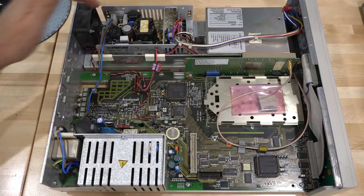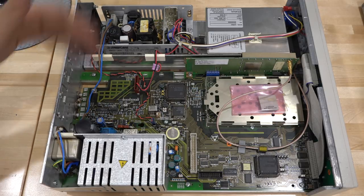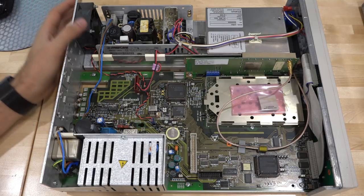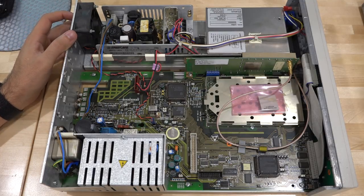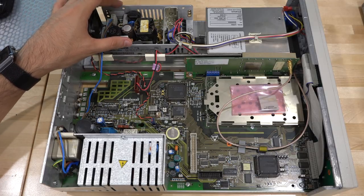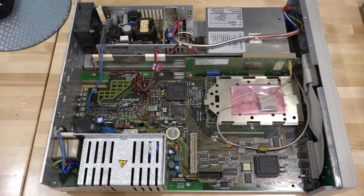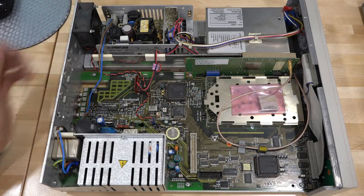I'm going to separate the two power supplies to see which one is making noise — it could be either one, maybe both. It's most likely the rubidium supply, since it's the one trying to deliver current when you power on, but it would be a good test. Let me plug this in and make sure my cat doesn't walk on it when it's live.